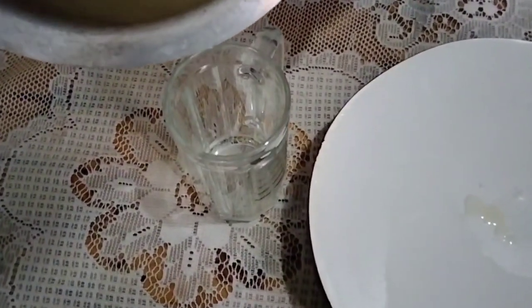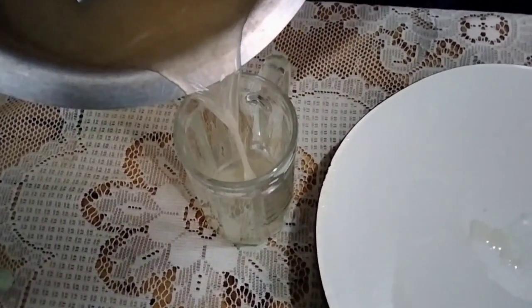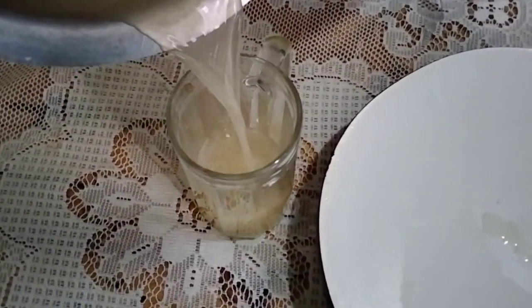Hey guys, welcome back to RHP. Today I wanted to share one of the drinks I've been taking. You've been asking me the kind of food I consume and the drinks I take in order to attain the kind of weight loss transformation I'm enjoying right now. So I've decided instead of just telling you, why don't we make it together.